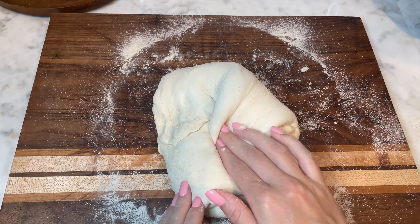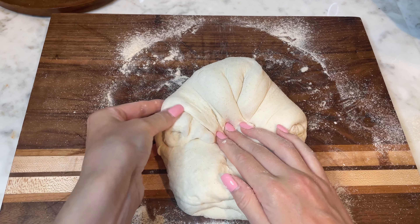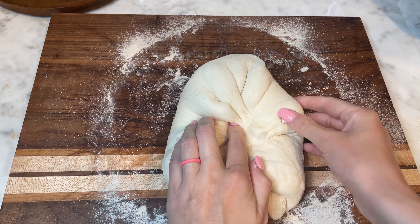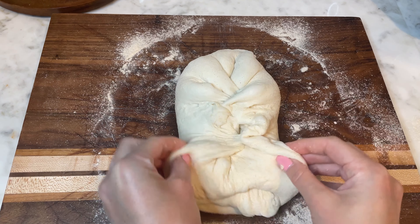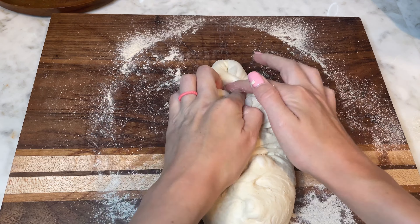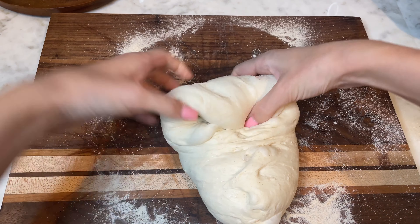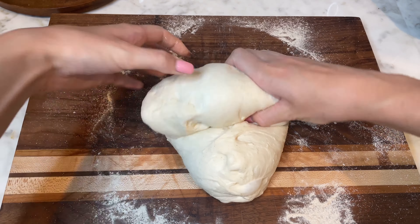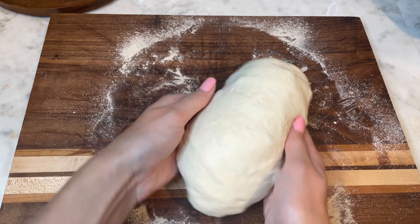Fold the top right corner to the middle, then the top left corner to the middle. Repeat this process with all the sides to tighten the dough. After folding, gently roll the dough into a loaf, creating surface tension on top, and then seal the sides as shown in the video.